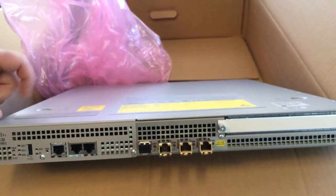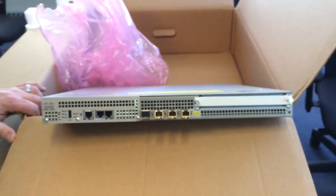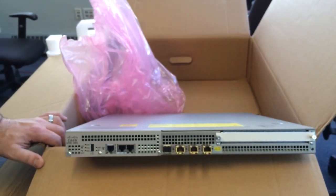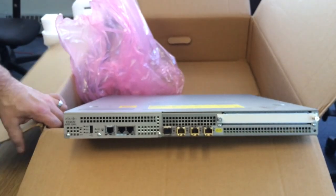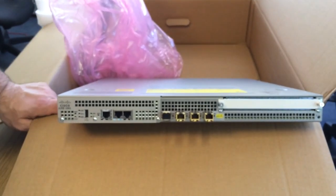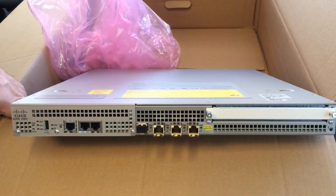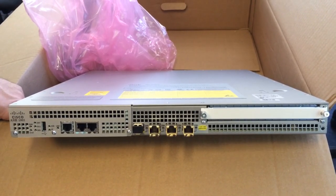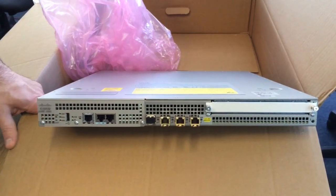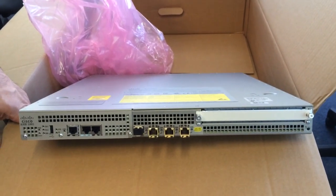Not many people know this, but this router also runs OTV. So you don't have to buy a Nexus 7K, 9K, or 7700 to run OTV if you don't want to — they run on ASRs. ASRs support more VLANs, and now also support unicast mode, whereas they used to only support multicast, but that limitation has been removed. So there are cheaper OTV options with the ASR 1000s. Of course, class-based weighted fair queuing and QoS make it a good choice for all your WAN connections, even if they are Ethernet.